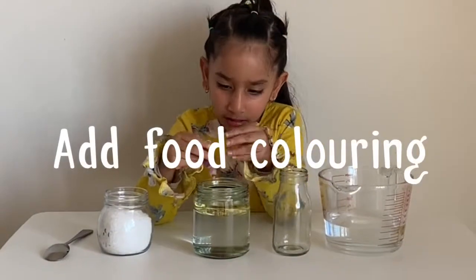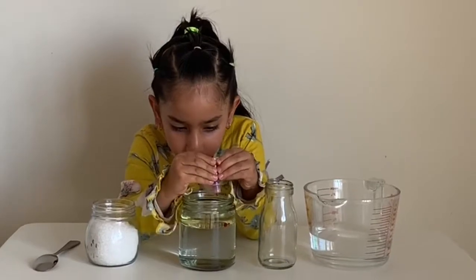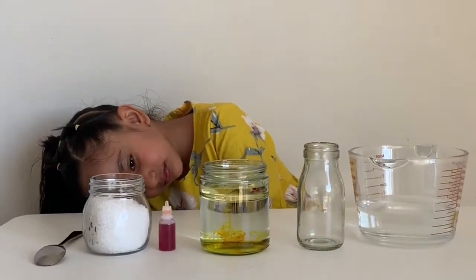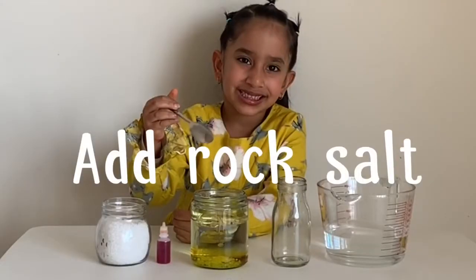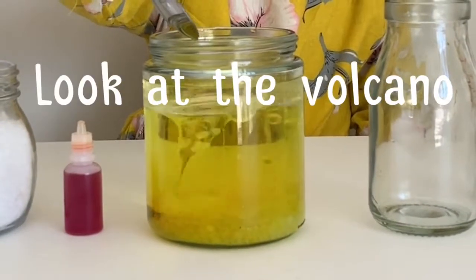Now add food coloring — I'm using yellow color. Now add rock salt. Look at the little candle.